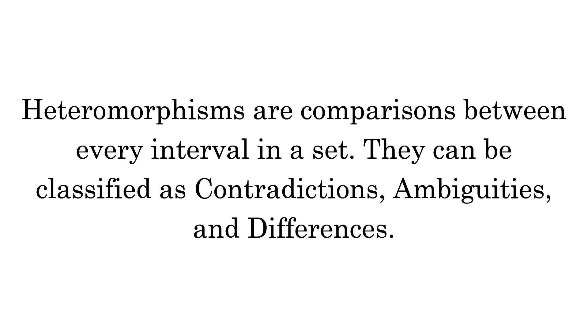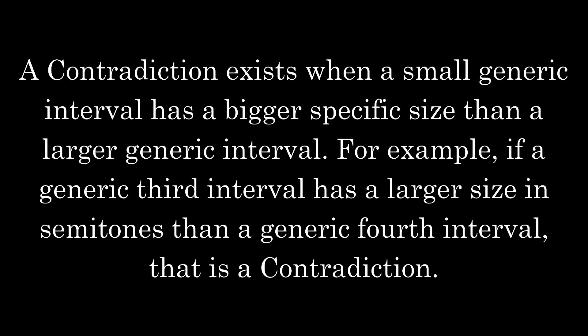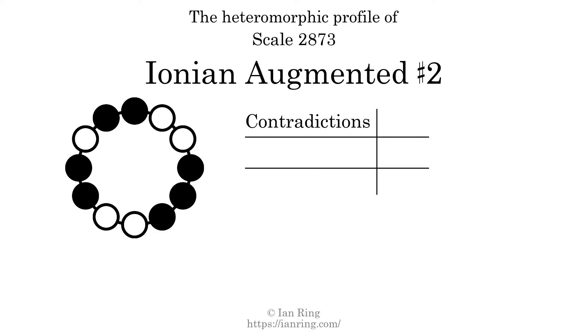Heteromorphisms are comparisons between every interval in a set. They can be classified as contradictions, ambiguities, and differences. A contradiction exists when a small generic interval has a bigger specific size than a larger generic interval — for example, if a generic third interval has a larger size in semitones than a generic fourth interval, that is a contradiction. The number of contradictions in this scale is 4.